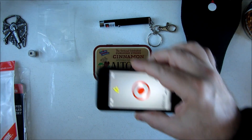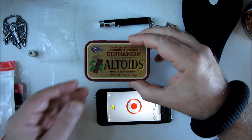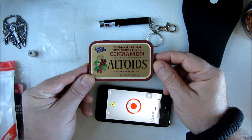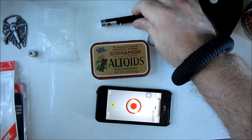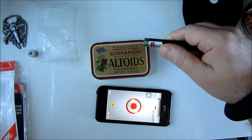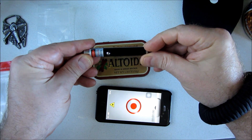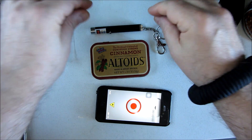If you want to learn more about using lasers as signaling devices, I have two videos. My Tin 2 video talks about it at the end, and then I have another video called Laser Distress Beacon, where I show using this green laser even up to a kilometer away, which is pretty cool.